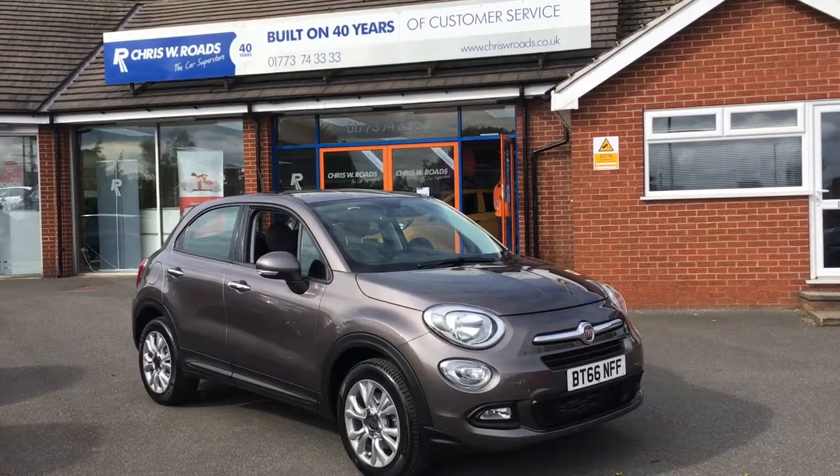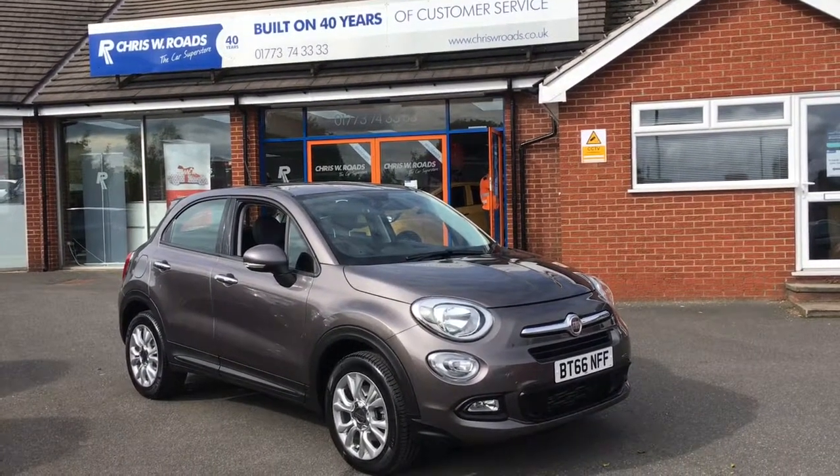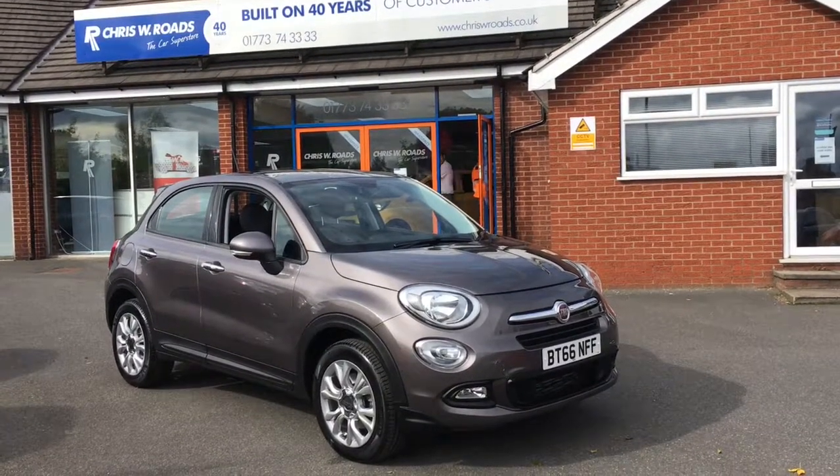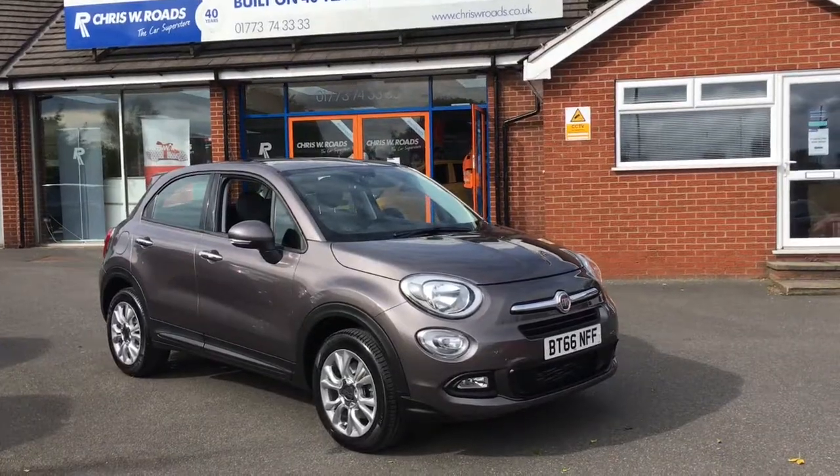Hello, this is Rob from Crystal Bee Roads. Here we have a Fiat 500X in a really stylish shade of metallic brown. Let's have a quick walk around the exterior and get on to some of the fantastic interior features. Let's get started.